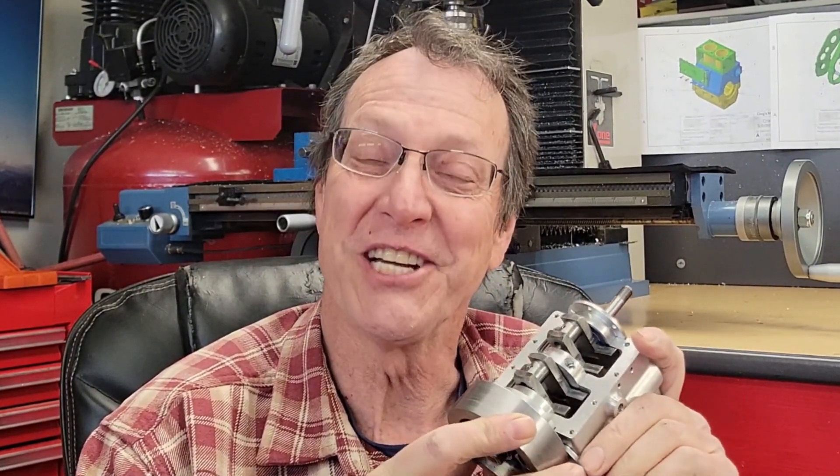That finishes the center crankshaft bearing and it finishes the crankshaft assembly. We've already finished the camshaft assembly and we're well on our way working on the head assembly — making good progress on our 30cc Wallaby engine. I'm Greg, thanks for visiting me in my machine shop. Until next time, take care.